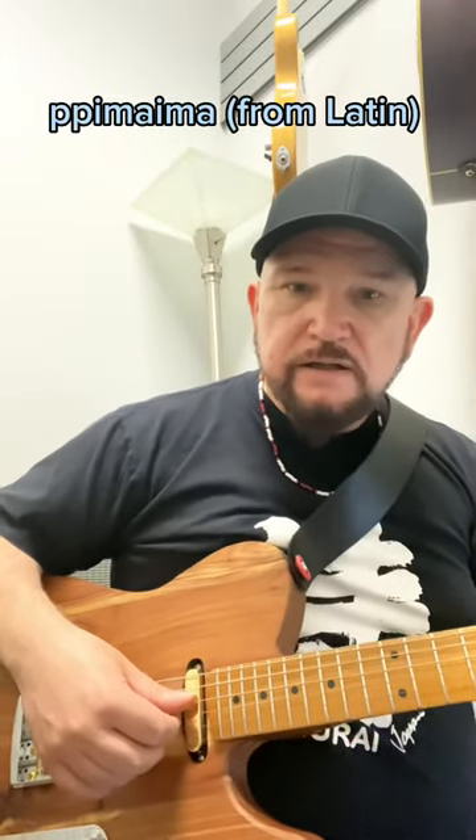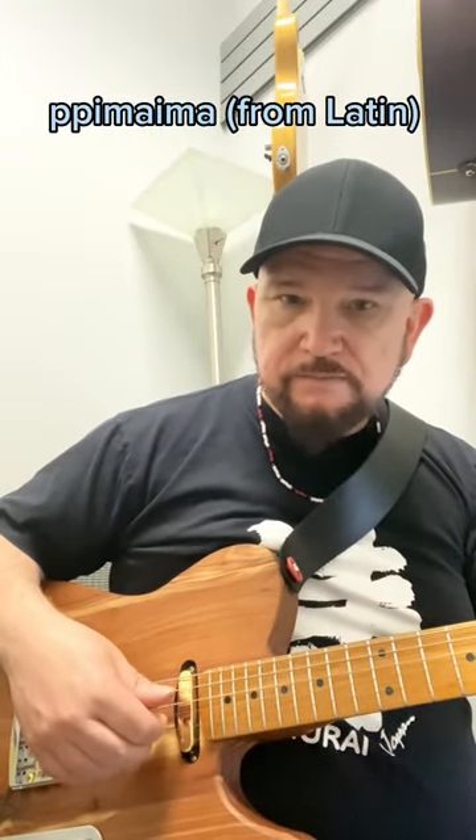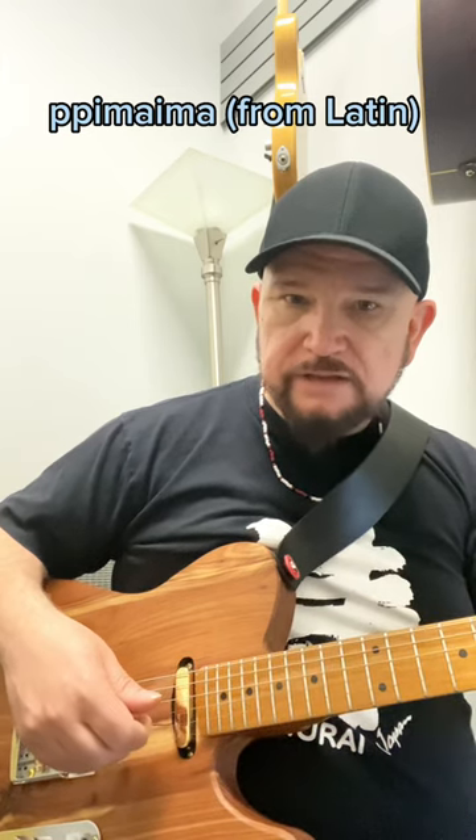Then you return to the C. Picking-wise, we're going to go thumb, thumb. So with the C chord, I'll show the picking: thumb, thumb, index, middle, ring. Each of these fingers goes under strings — ring on string one, middle on string two, index on string three.